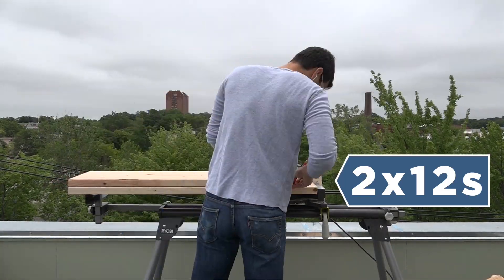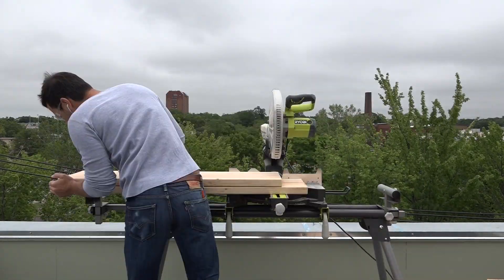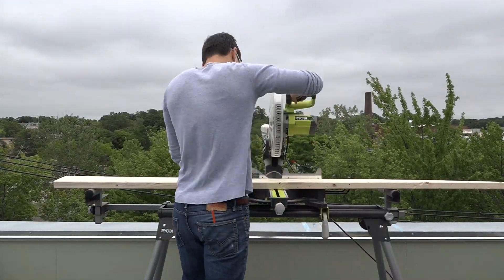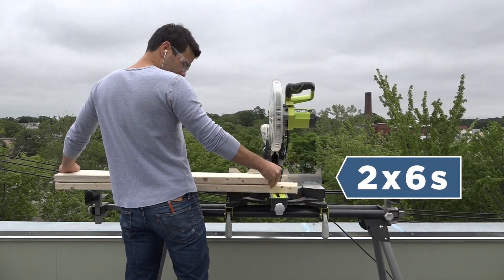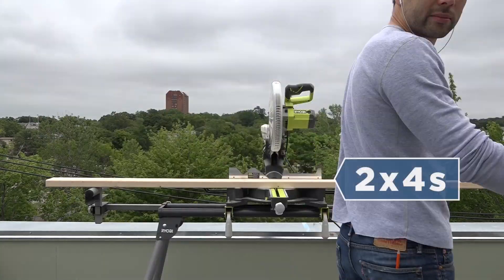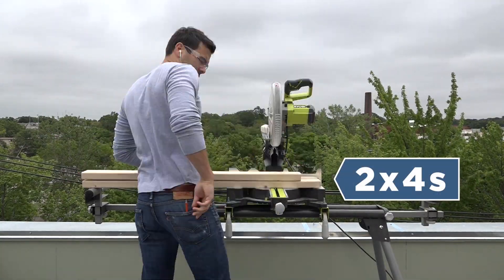I purposely chose untreated lumber because I don't want chemicals leaching into the dirt. Now because these planters are going on top of a deck, they need to have a bottom that still allows some drainage, so I'm going to make that bottom out of 2x6s and 2x4s.